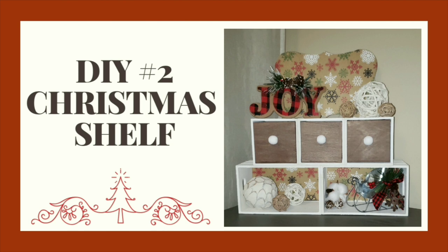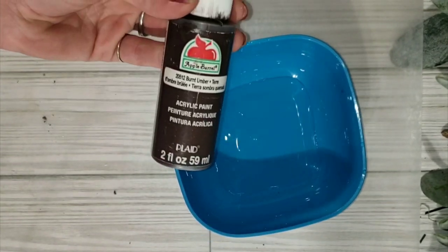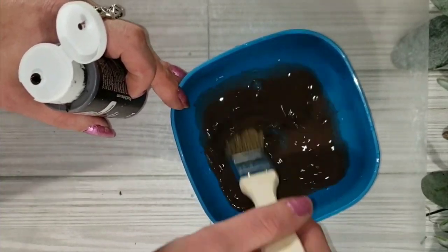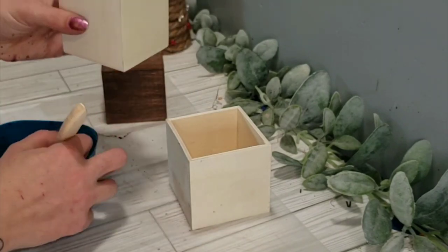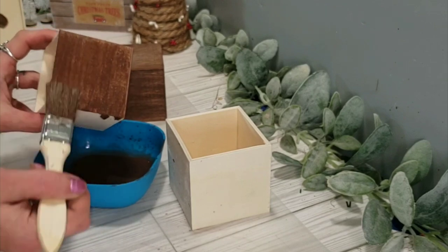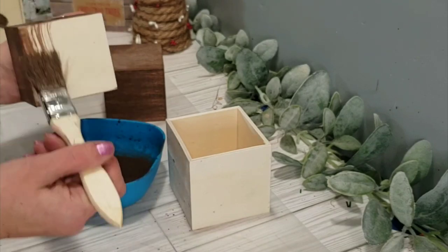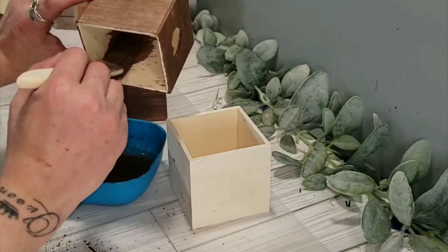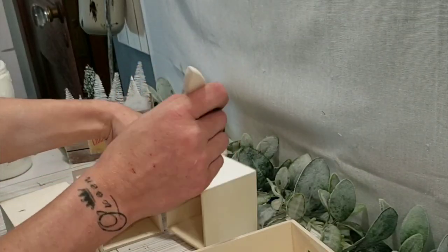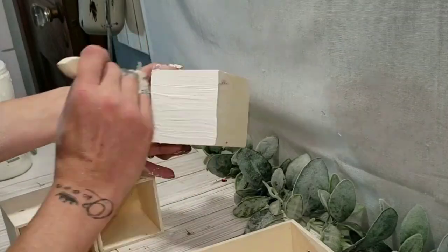DIY number two is this adorable Christmas shelf. For this project I'll be doing my faux stain trick — I take a little bit of water and some Apple Barrel Brown acrylic paint and mix them together so it's nice and watered down. I use three cube drawers from the Dollar Tree, take out the drawer part, and stain just that part on the inside and outside on all three inner drawers. For the outer part of the drawer boxes, I take my white chalk paint and paint all three white on the inside and out.